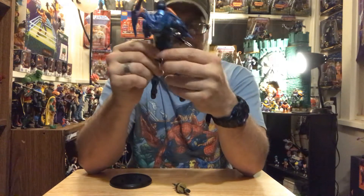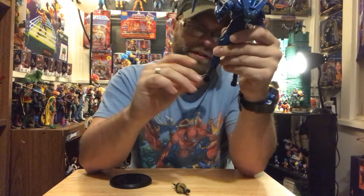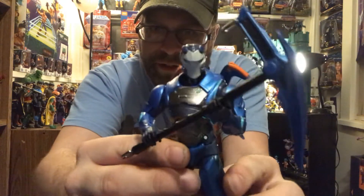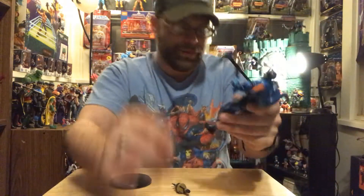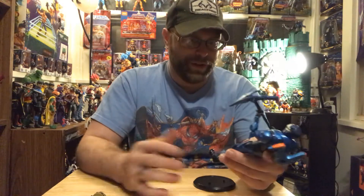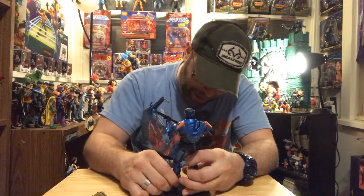He looks cool, man. I'm digging this guy. I'm surprised it took me this long to get this dude out of the package. I think Carbide looks pretty decent - he'd be a badass. I still regret never playing this game, and who knows, maybe one day. I've noticed a lot of collectors who've been collecting this toy line but never played the game are starting to mess around with it and check it out.